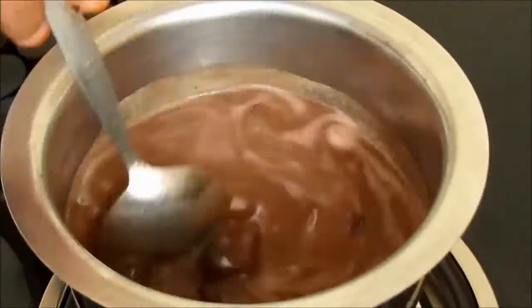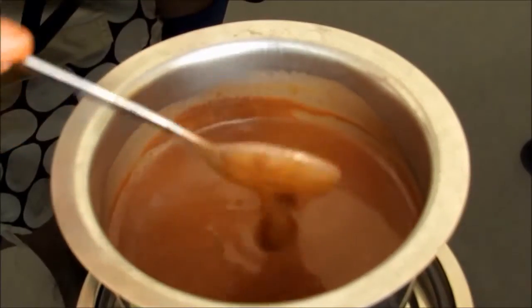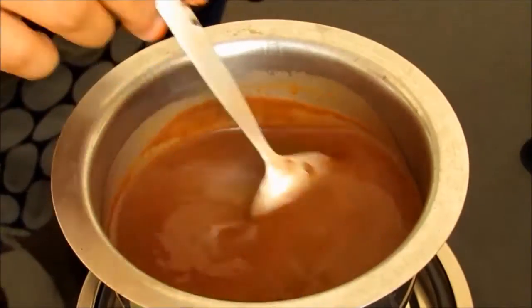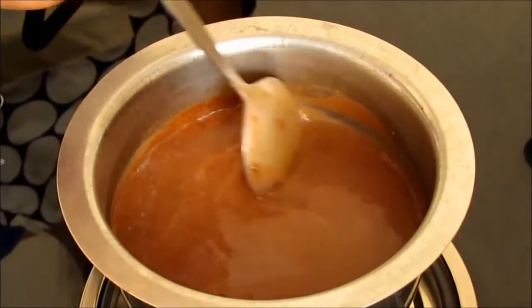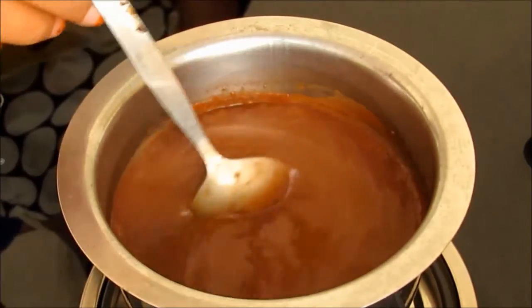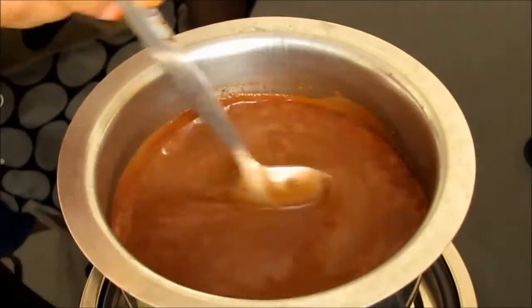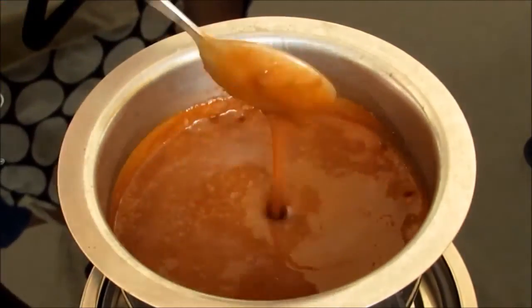We will stir it continuously till the chocolate melts completely. Now we will observe a boil in chocolate and our chocolate is completely melted. Turn off the burner and let the syrup cool.